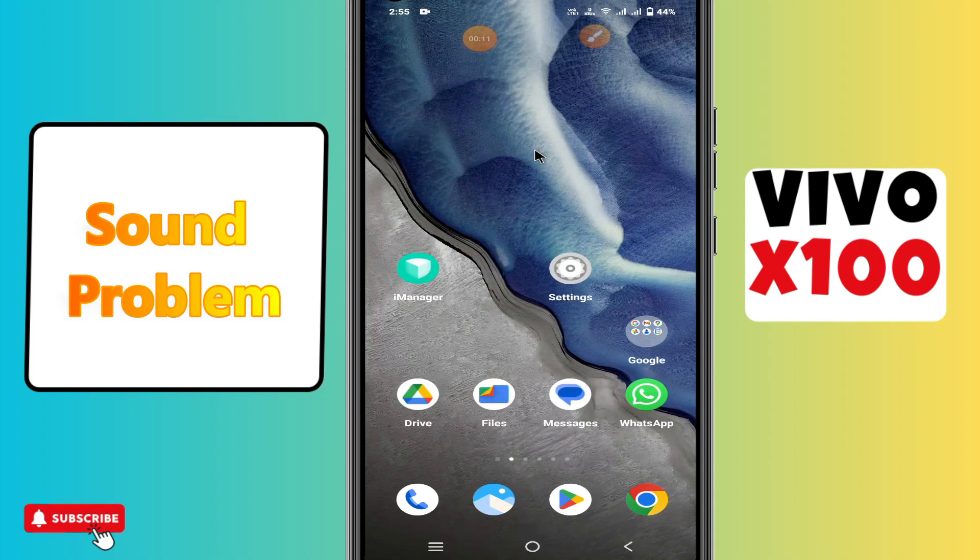Hi everyone, in today's video I'll show you how to fix sound problems in your Vivo X100 device. I'll show you how to fix low sound issues on the Vivo X100.